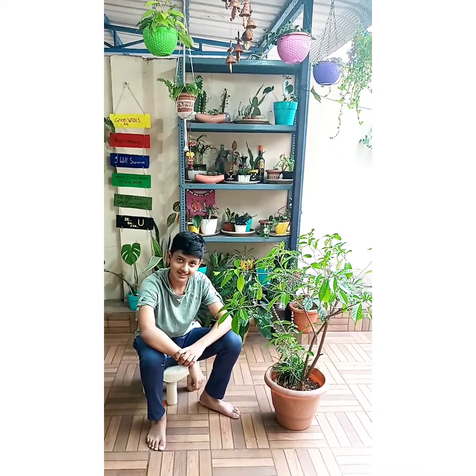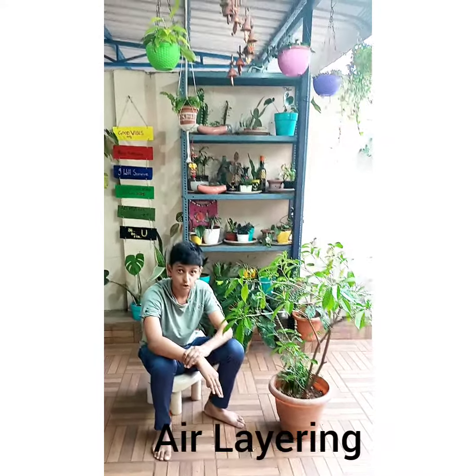Hello everyone, welcome back to our channel. Today I am going to show the process of air layering for a crepe jasmine plant.